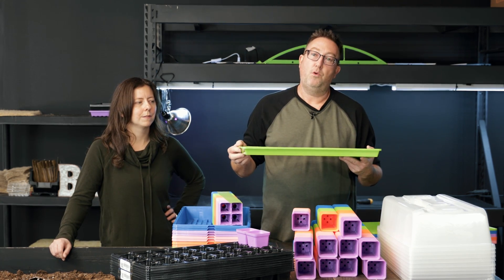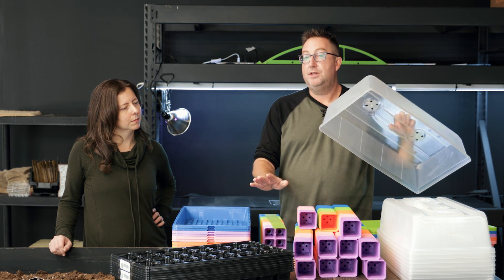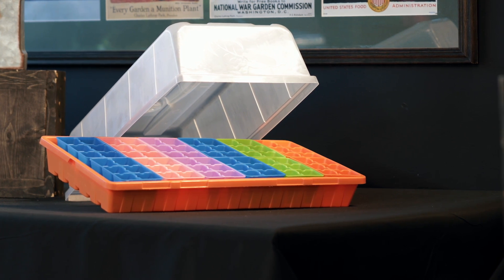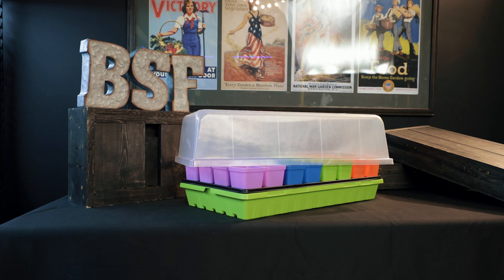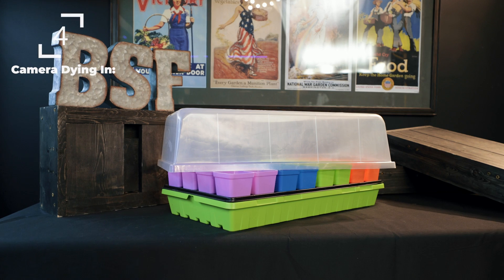When it comes to the humidity domes, the best thing to do is use them for your seed starting applications. Think of the six cell inside the 10-20 deep, where you need a little extra humidity and heat to pop those seeds. You can also seed start in the pots — we have an up-potting video that walks you through why you might start there and graduate up to the pots.